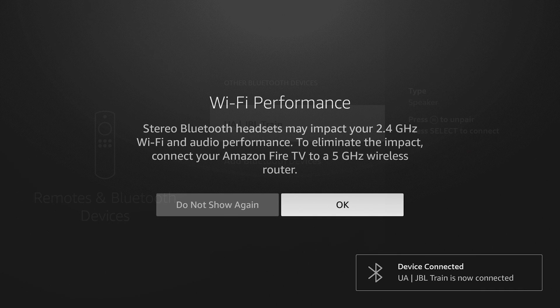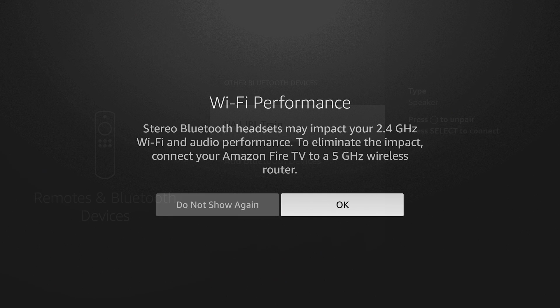It says that a stereo Bluetooth headset may impact your 2.4 GHz Wi-Fi and audio performance. To eliminate the impact, connect your Amazon Fire TV to a 5 GHz router. It's usually recommended to connect this device to your 5 GHz network anyway, as it gives you better speed and streaming performance. So whenever you can, do try to connect to your 5 GHz network.